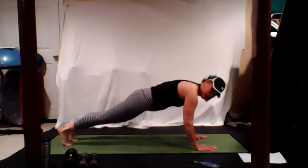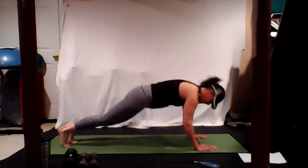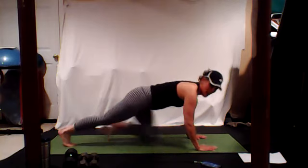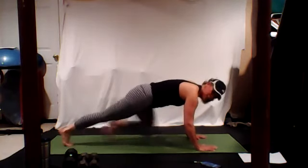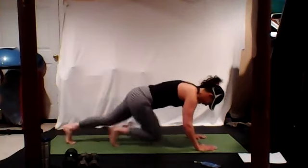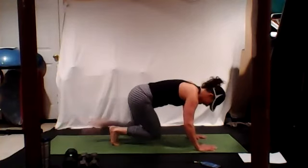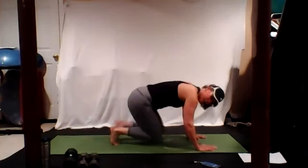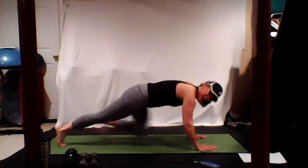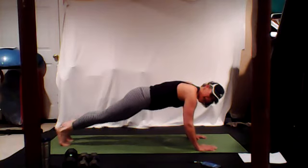Walk it in and out, pull the bellies in, tighten it up, tighten the shoulders. Make sure you're not coming in like this — nice and low. Would have helped if I started the timer, don't worry, I'll knock 15 seconds off. In and out. Is anybody else struggling like I am? We got 30 more seconds.